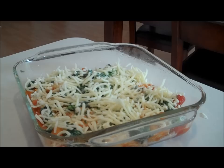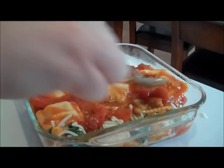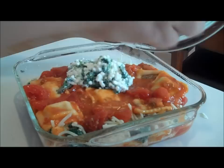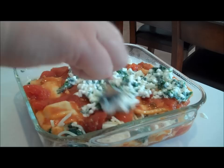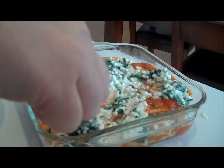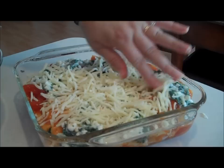Repeat the layers with the rest of the tomato and ravioli mixture, then the rest of the spinach and cheese mixture. This is a great way to sneak vegetables into kids' diets — when it's mixed in like this, they hardly notice they're eating it. Finish with the remaining shredded cheese on top, which forms a great bubbly layer when cooked. Pop it in the oven preheated to 375°F for about 15 minutes, until the cheese on top is hot and bubbly and it's heated all the way through.